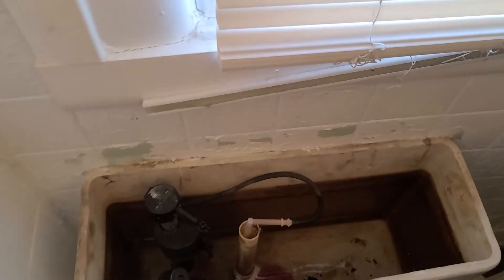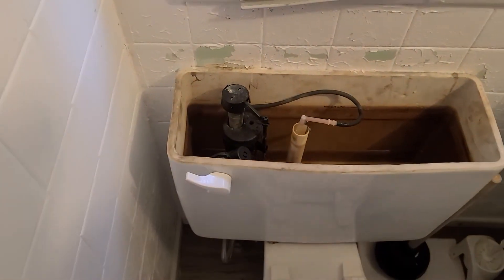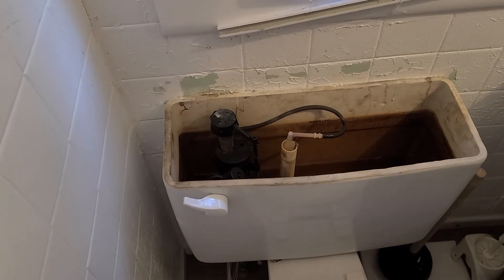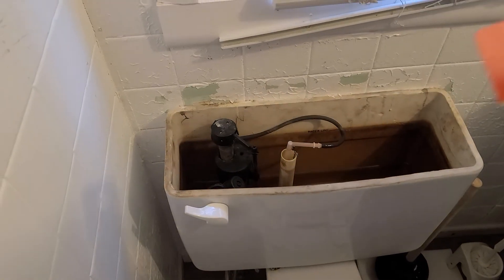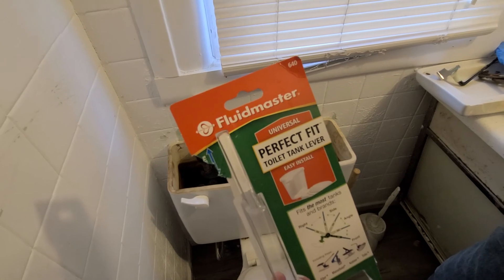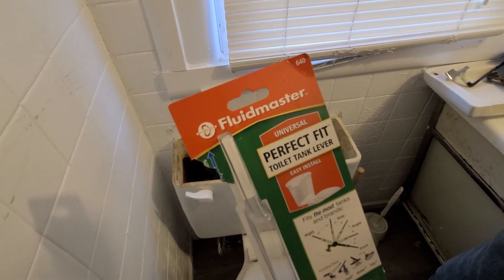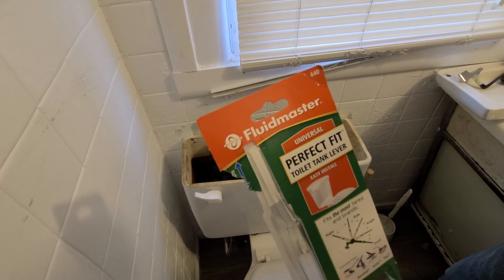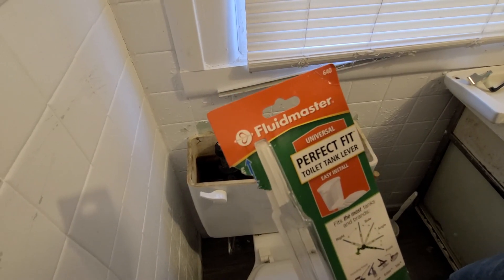All right guys, that's our video for today — installing a Fluidmaster perfect fit toilet tank lever. Worked out pretty good. You can pick these up at Lowe's Home Improvement Center. You guys have a great day, talk to you later.